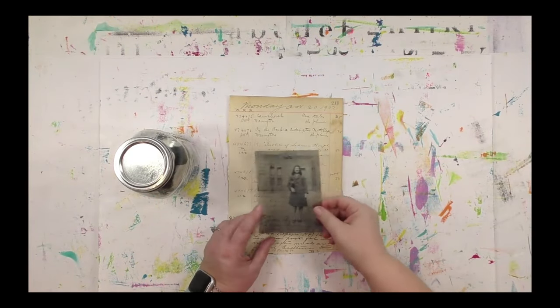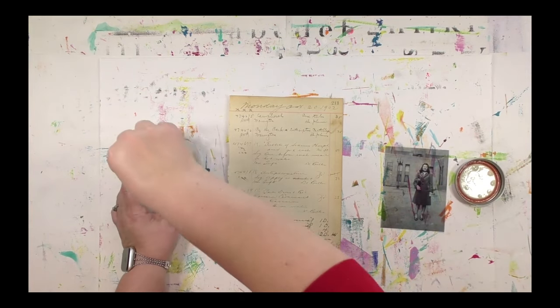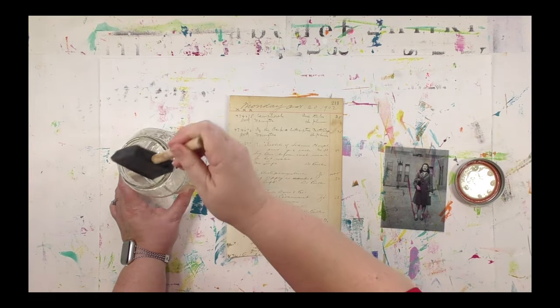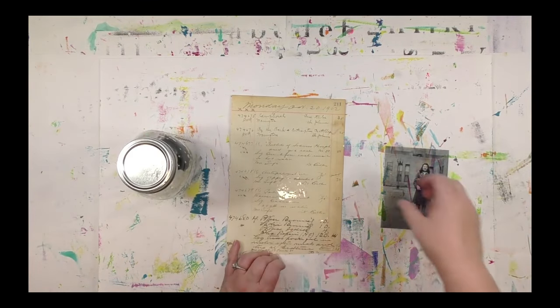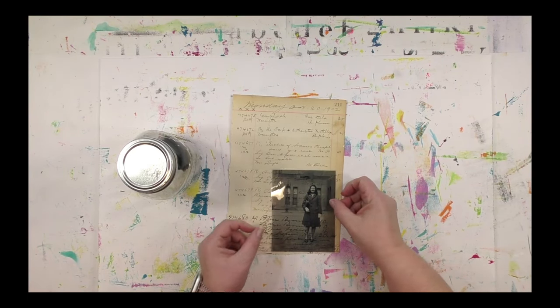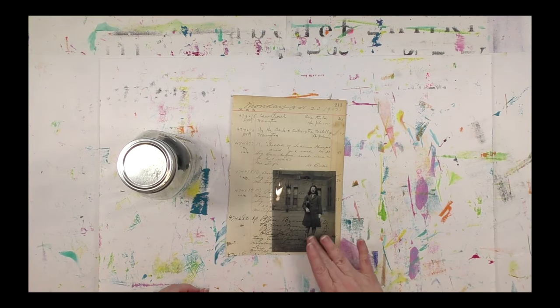I've waited four hours for my transferee solution to become clear and it is ready to go, so let's do a transfer. Once I know where I want to put it, I need to get the transferee solution onto my surface. I'm using a foam brush here. I want to put an even layer of the solution on the paper — enough that it can transfer, but not so much that it's a swimming pool. After you do one or two of these, you get a feel for the right amount. When you place the image on, make sure it is image side down — the side you've printed on touching the transferee solution — then gently press it down for good contact.